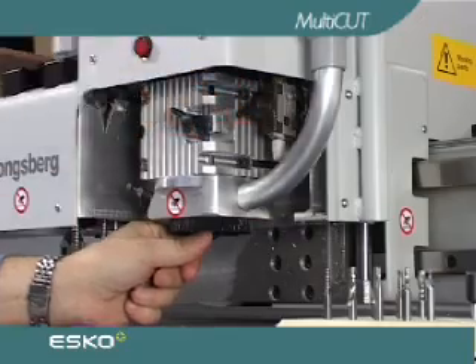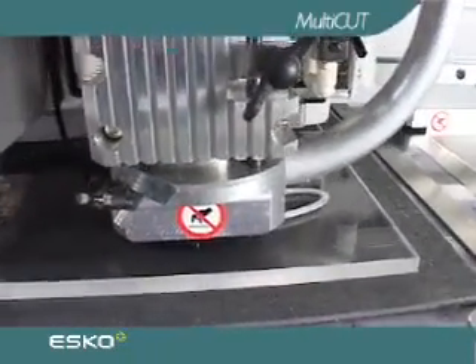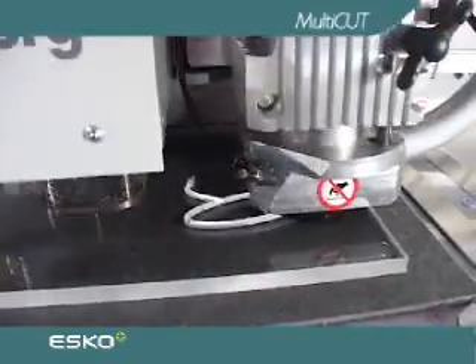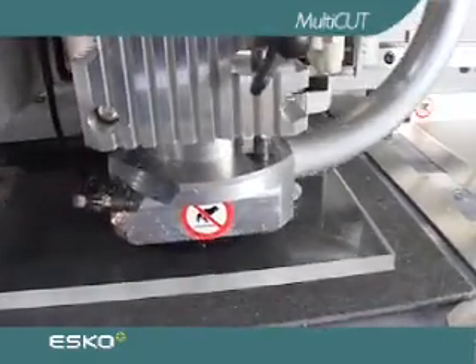To improve cutting quality in synthetic materials such as acrylics, the multi-cut comes with air cooling of the milling bit. A thin jet of air is continuously blowing at the bit while it is in operation.